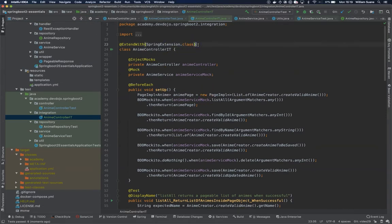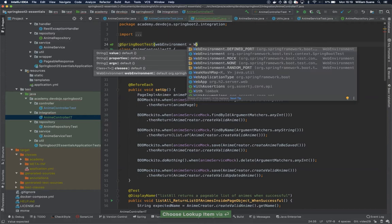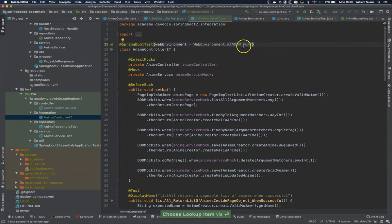Now that we have the integration test, the first thing we are going to do is change here — we are not going to use ExtendWith. We are going to use SpringBootTest and we are going to start the server every time. Ideally we want this to run on a random port because we don't want the test crashing because we have the service running on a specific port. So every time we start this test, it will start Tomcat and then run the tests.